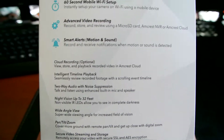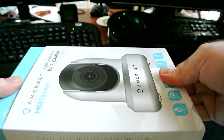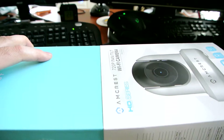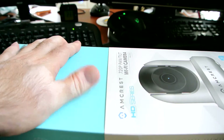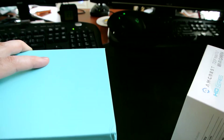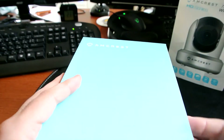Let me go ahead and get the camera out of the box — it's actually sliding out of a sleeve, kind of hard to pull out. The packaging is pretty solid; it came in a double box with very nice packaging from Amcrest.